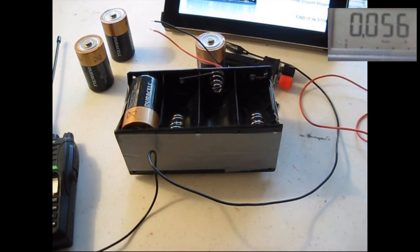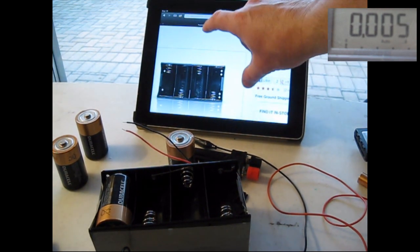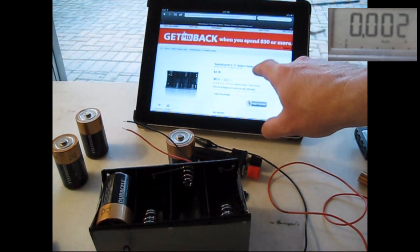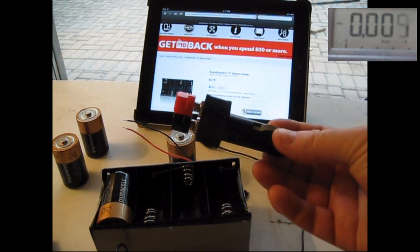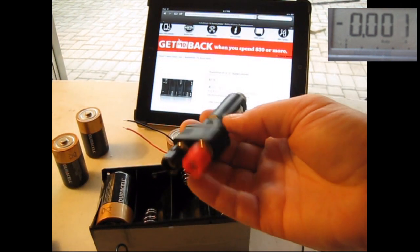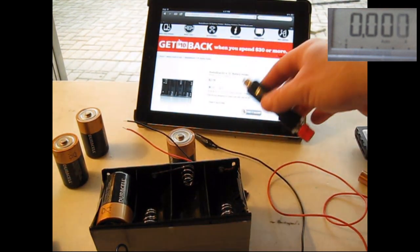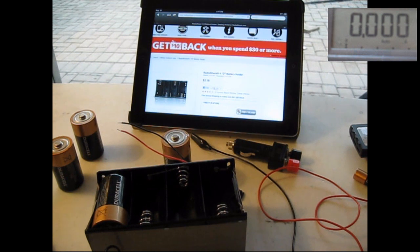So just an idea as you're building your emergency communications kit — think about adding some battery trays for flexibility with power options. Another neat option is the cigarette lighter adapter, where you get some terminal lugs if you need to tap off 12 volts. This is another good thing to have in your bug out bag for your communications equipment.